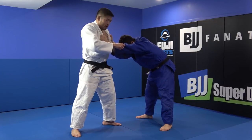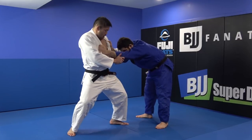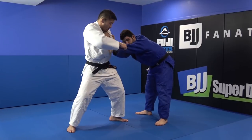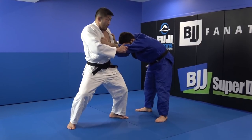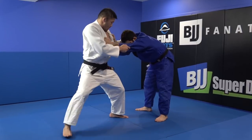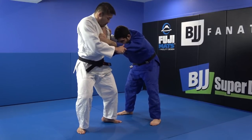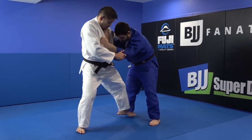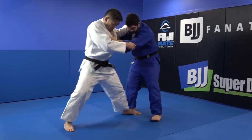I just grip like this, bend the knees a little bit, make my weight low here and make pressure. Then one step in with my leg like this, and immediately my right leg like this.